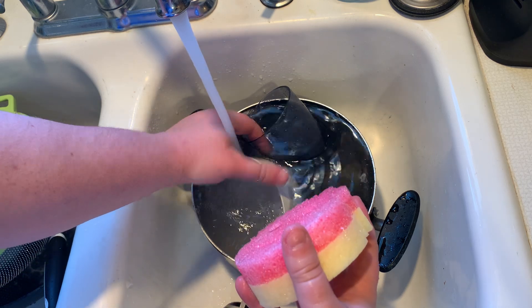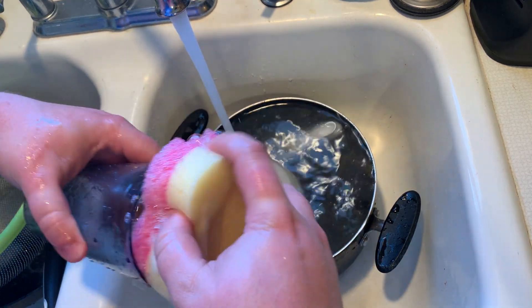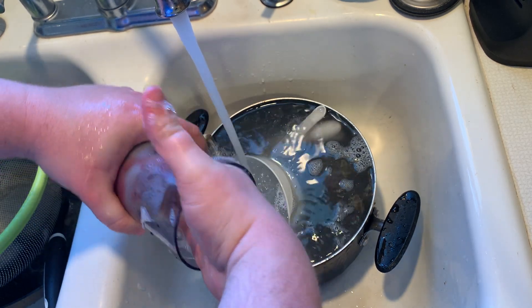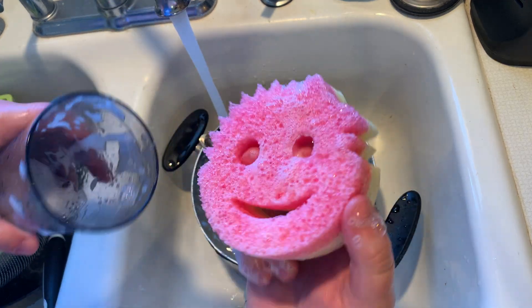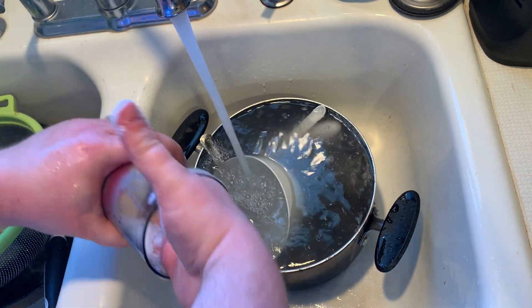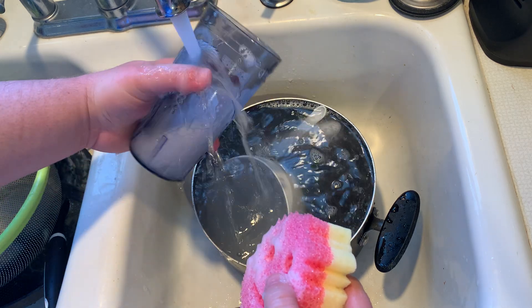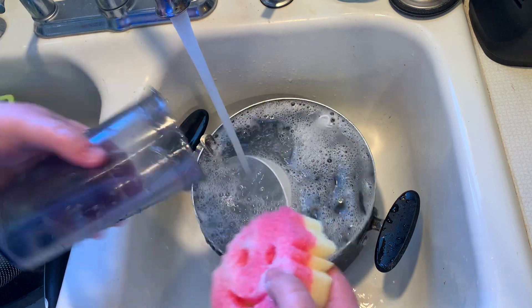There are all these different things that you can do. For a cup, you go ahead and stick it all the way down, push it around, and then pull it out. You can actually put two of your fingers in the Scrub Mommy as well, and just be able to clean it a lot easier — a lot deeper clean. It does a really good job at cleaning the dishes. Absolutely love it.